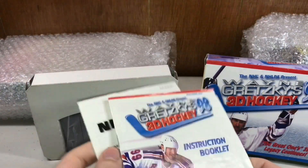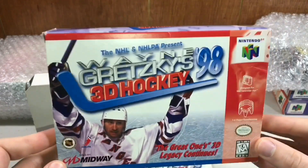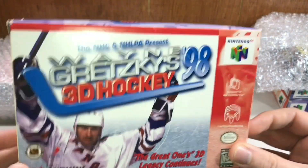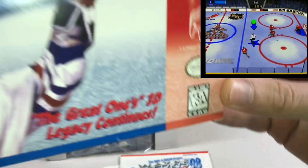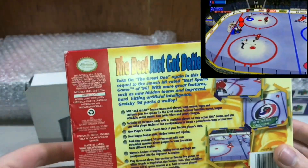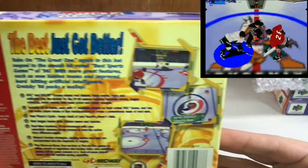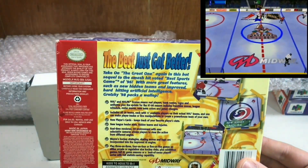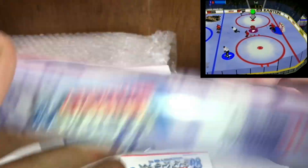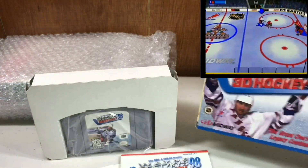There are two Wayne Gretzky video games for the Nintendo 64: Wayne Gretzky's 3D Hockey, and then this is the harder to get game complete in box — the NHL and NHLPA present Wayne Gretzky's 3D Hockey 98. We played the EA Hockey game on the Sega Genesis as kids, and also my favorite hockey game of all time, Ice Hockey on the original Nintendo — I actually do have that game sealed complete in box. But this game right here is the trickier to get of the two.